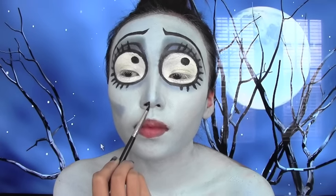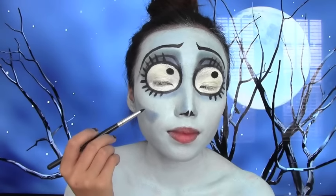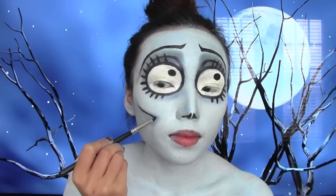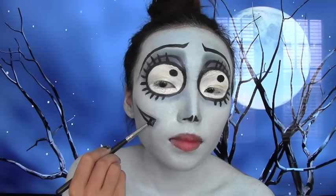Then I'm gonna create the rotting part on the side of her face - I'm just taking the same black eyeliner and creating a little triangle, and then I'm gonna do a little teeth-like effect in there.